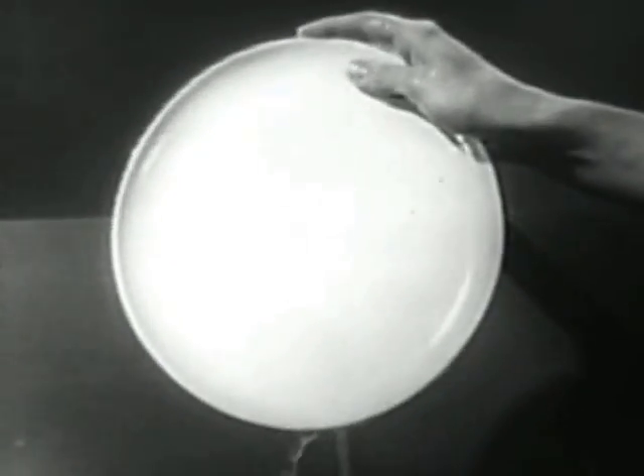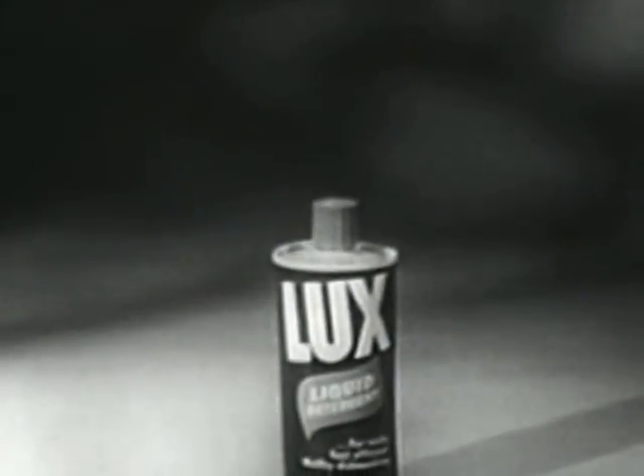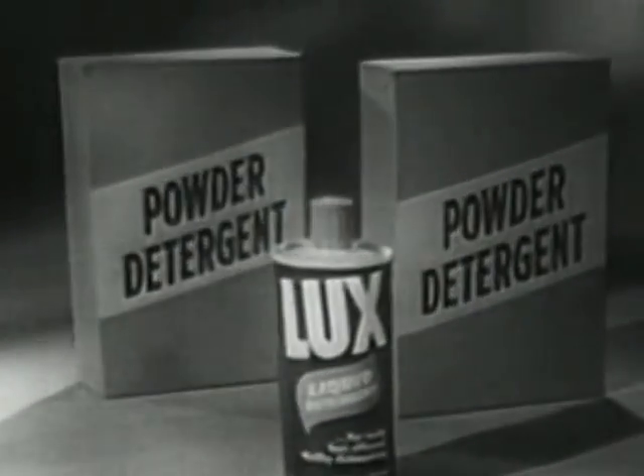Luxe Liquid rinses away faster, gets dishes hygienically clean. There's no liquid like Luxe Liquid for mildness on your hands, and one can outlasts two boxes of the leading powder.